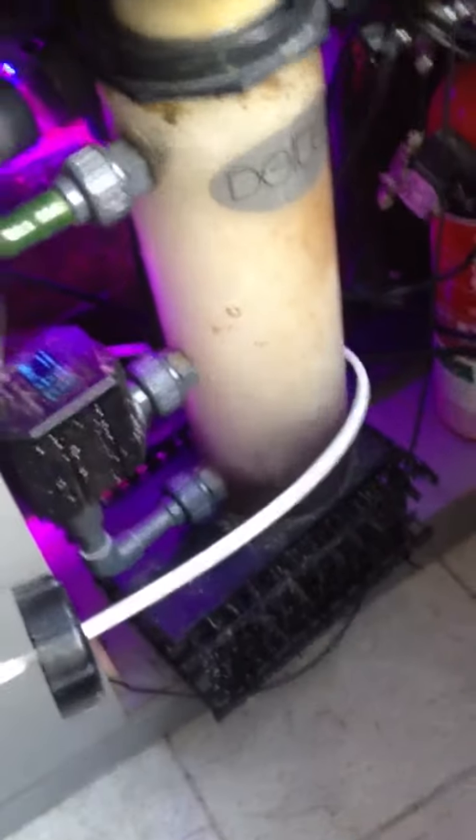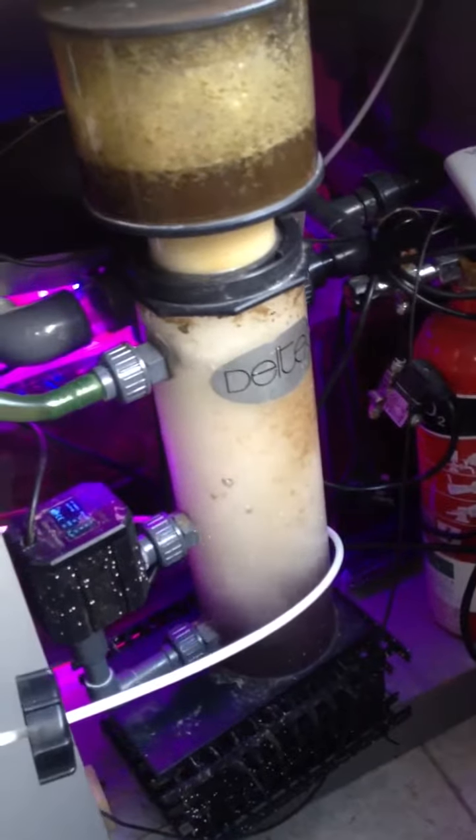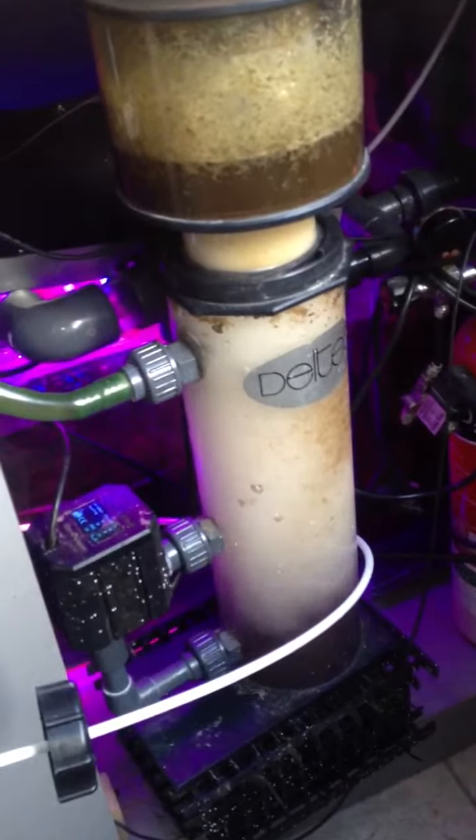This is a message for Dan. This is the Deltec protein skimmer. The latest date is the 29th of June 2013. The time is approximately 7:40pm. As you can see, there's a skimmer in action.